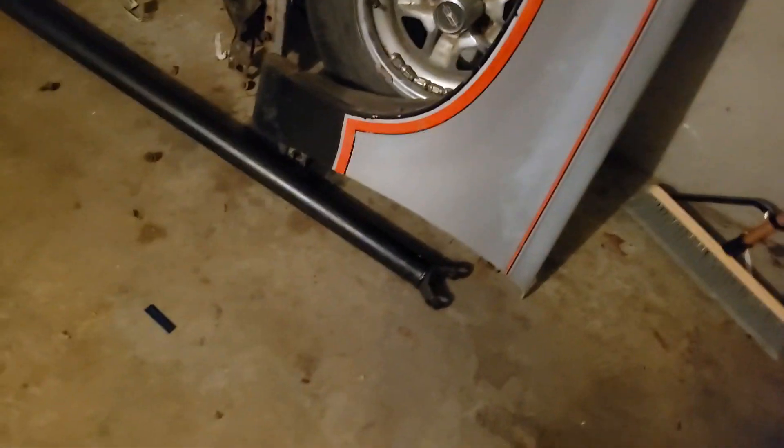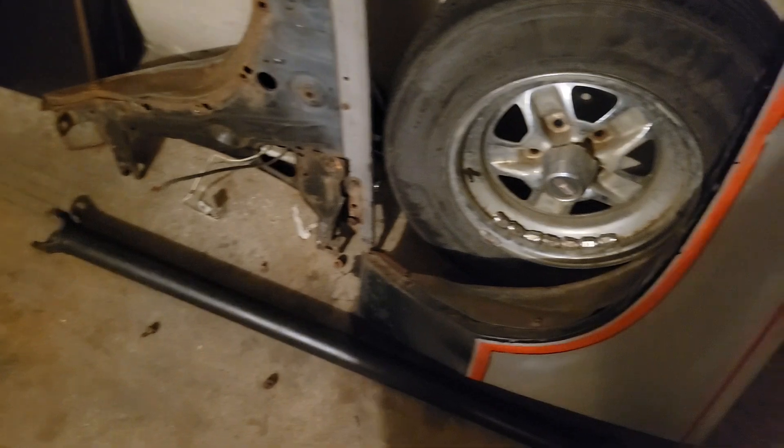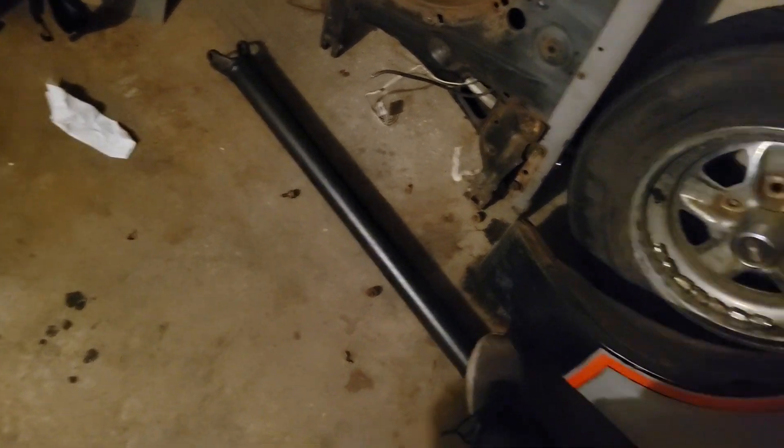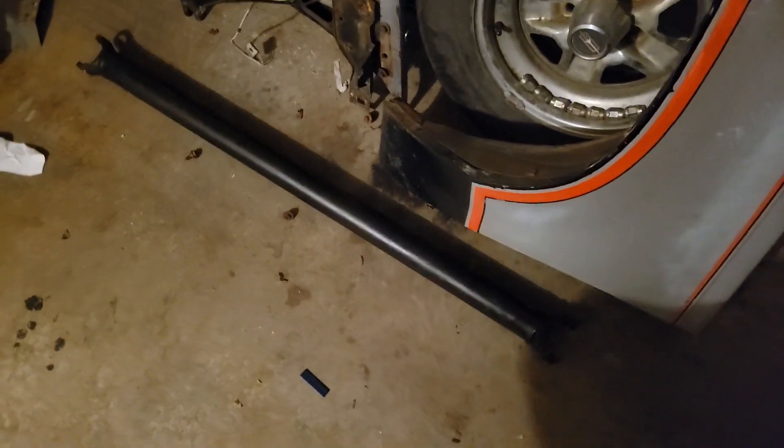Here goes the old driveshaft. This is a two and a half inch — this is pretty much the stock one that I had made initially, but it's about two inches too short.